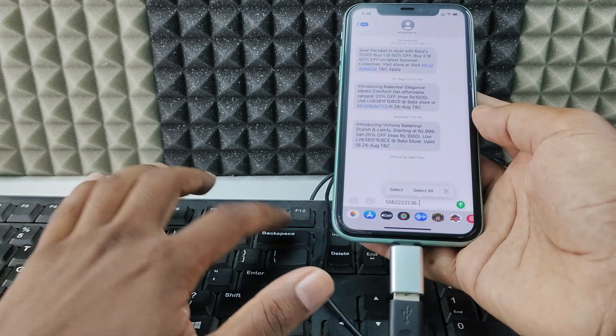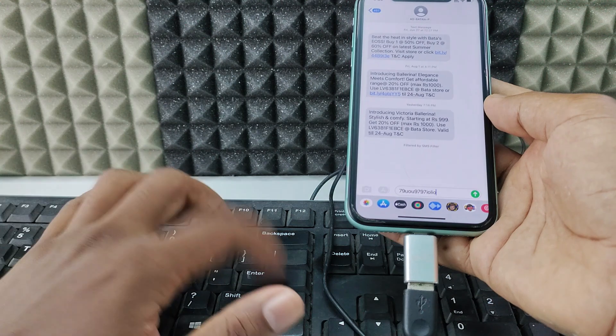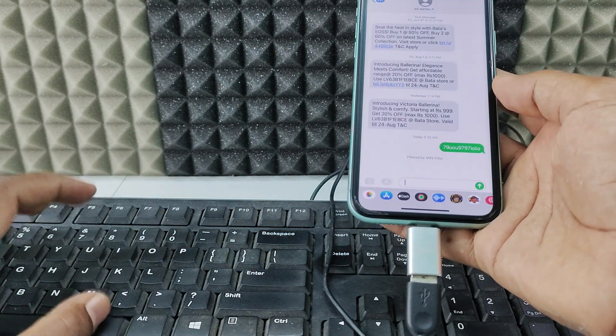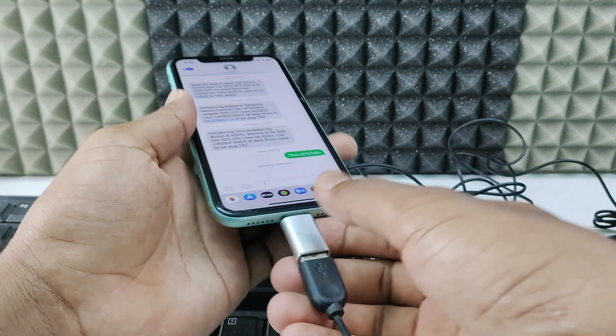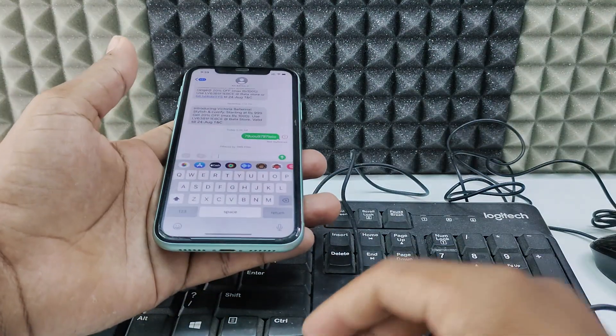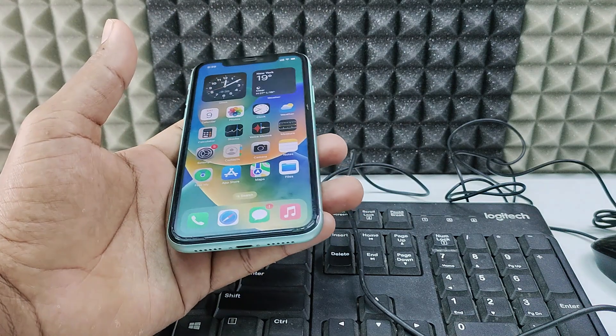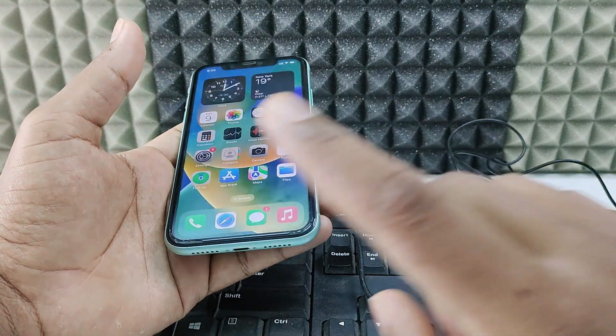Now I can type like this — you can see it working. To disconnect, just unplug it, that's it. If you want to know more about the iPhone 11 and file transferring, check out the playlist.